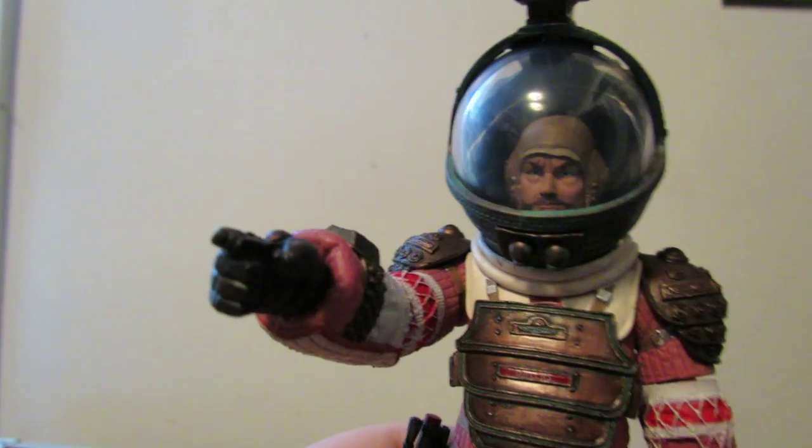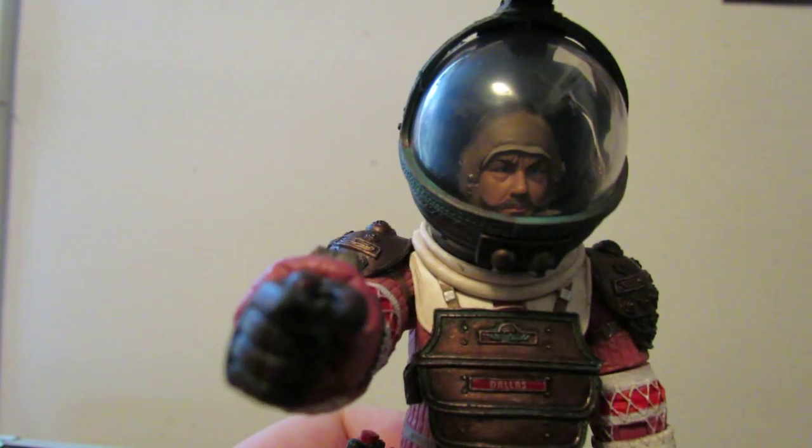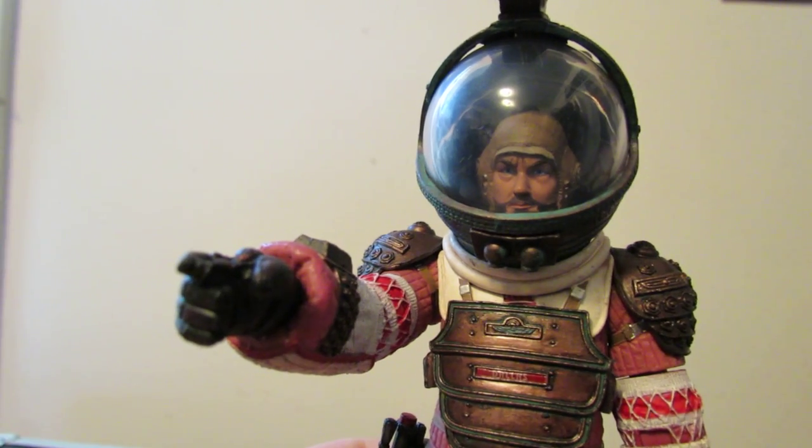It's a damn good likeness, and of course taking away the hair is going to take away a lot from the likeness, especially being anchored from the film. But when he's in his knit cap like this, this is 100% accurate. This looks great — great likeness.